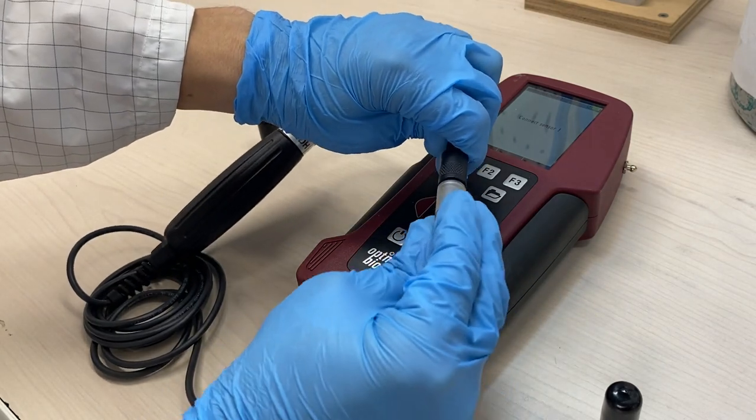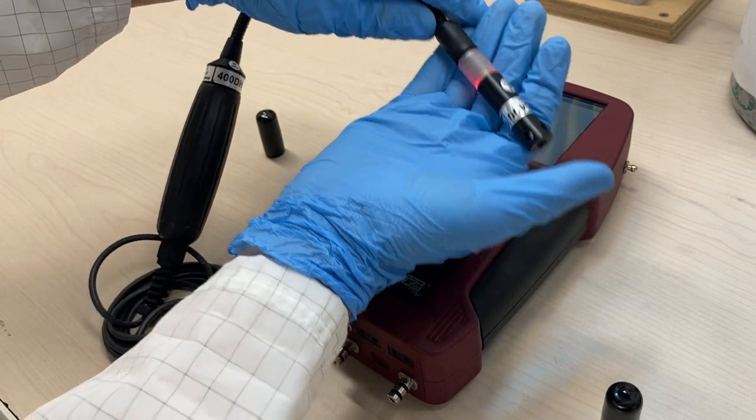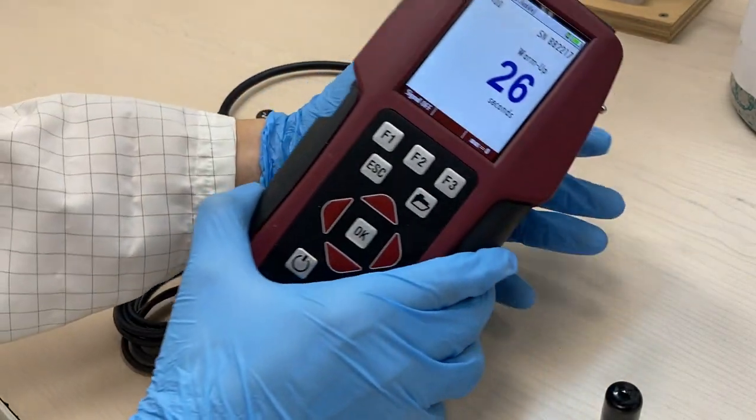The sensor will blink a red light for about 30 seconds, indicating that it is going through its warm-up phase.